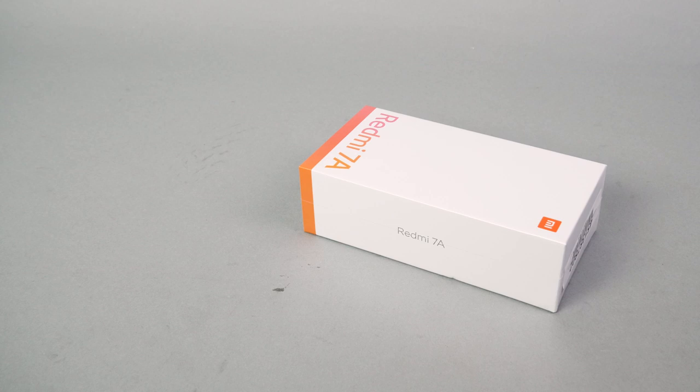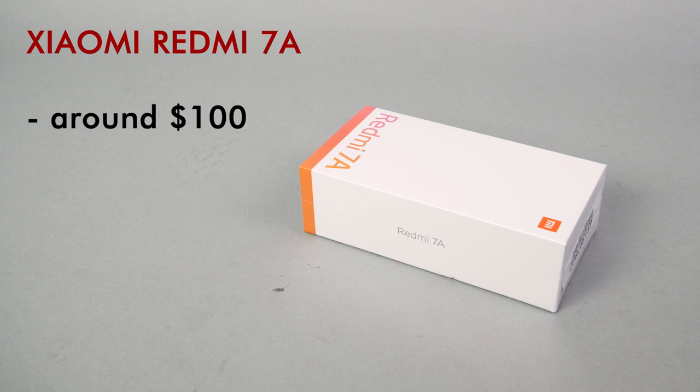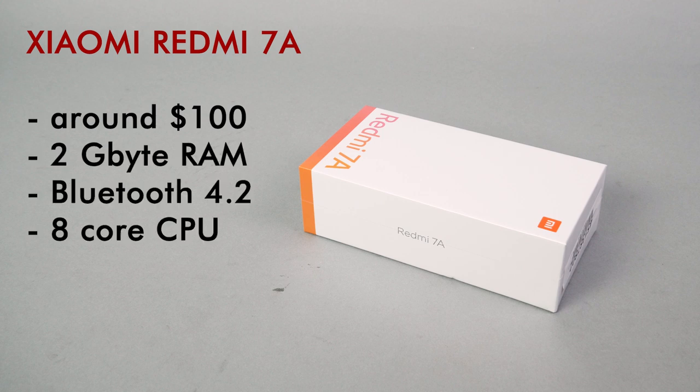So here it is, ladies and gentlemen, the best option I could find — the Xiaomi Redmi 7A. You can get this phone around 100 bucks, and it meets all the requirements for the LEGO applications. It has 2 GB of RAM, Bluetooth 4.2, an 8-core CPU, and a 5.4 inch screen. So let's open the box and see how it performs.